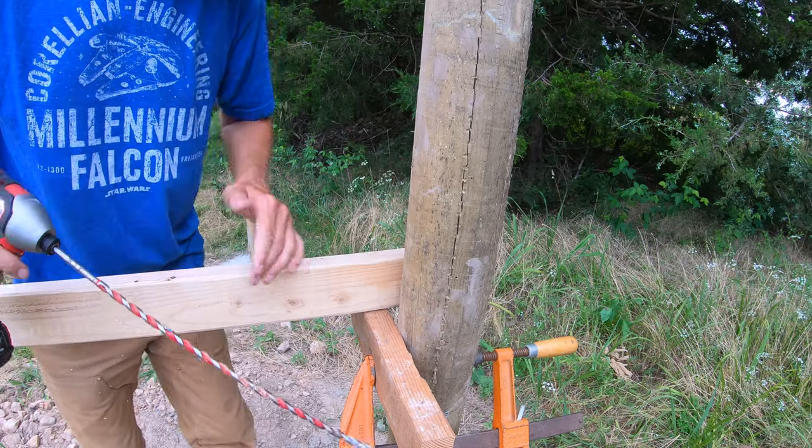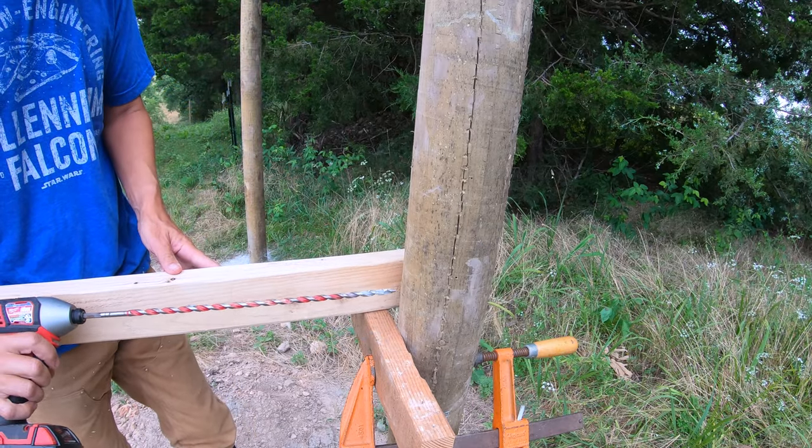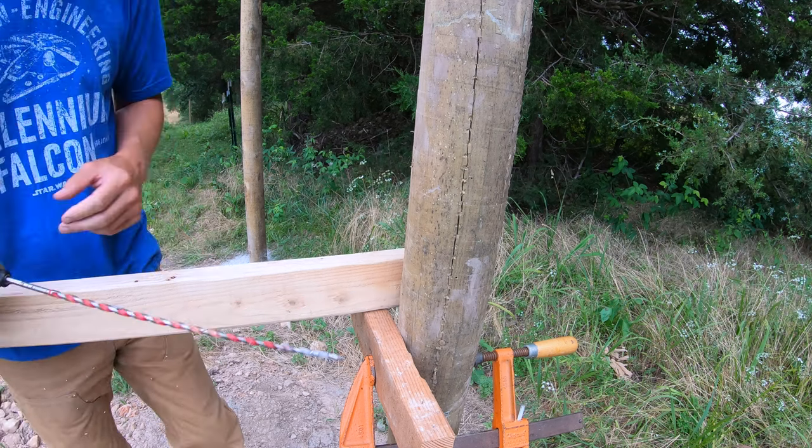I'm going to use this 2x4 to try and keep my drill hole parallel with where the post needs to go.